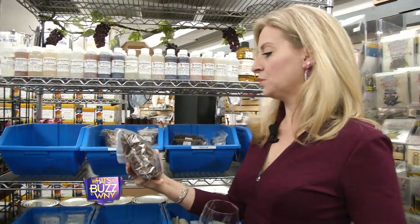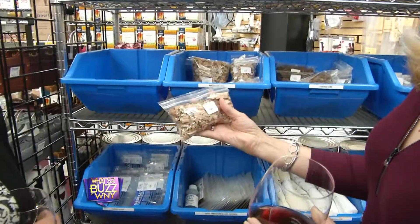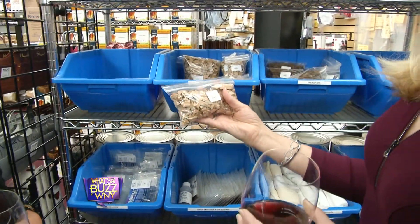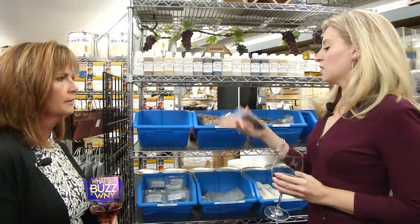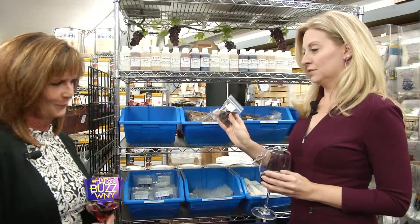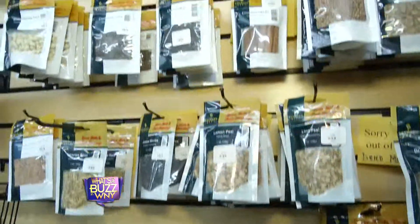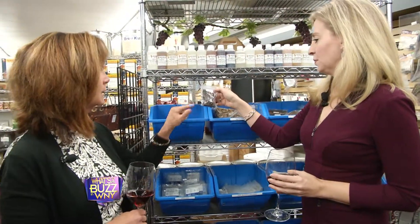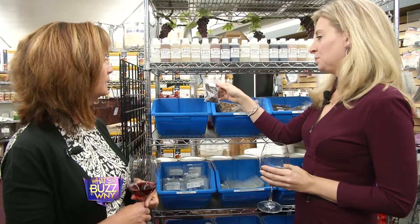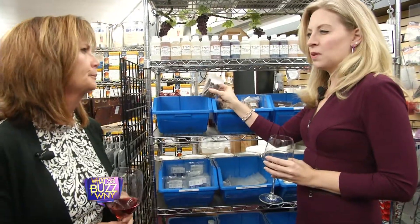Every one of our wine kits includes oak, and we also sell it individually for people who want to experiment. There are different woods here — American oak, Hungarian oak, and French oak — and each one has its own unique flavor. American oak is used more in Chardonnays. These are actually oak cubes, and they're toasted just like they would be inside of a barrel. The lighter oak is going to be used for different types of grape varietals. It's a really smart way to get that flavor.